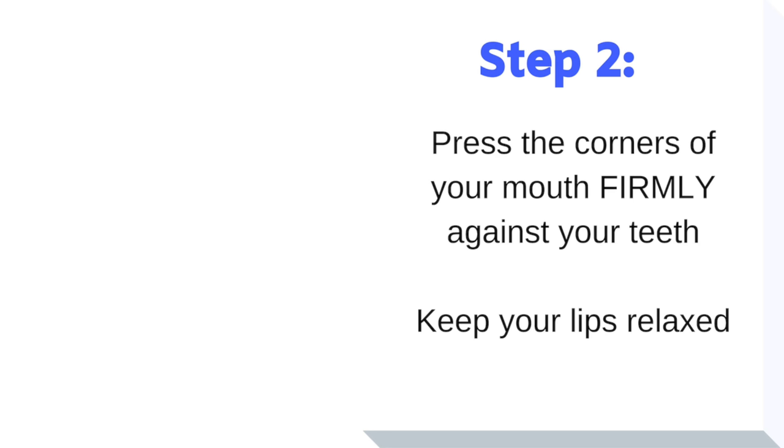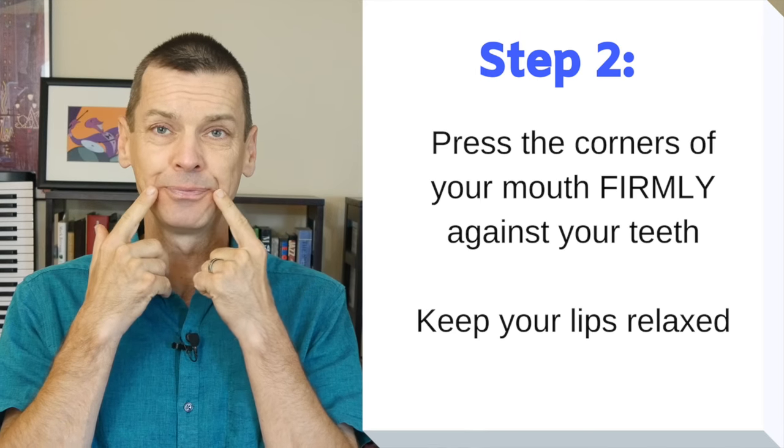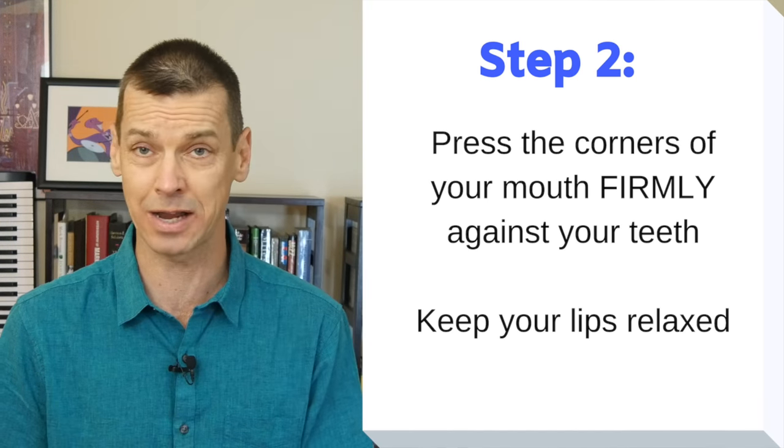Step two is that we want the corners of our mouth right here to have a little bit of firmness to them, but we don't want the middle to be tight. We want the middle to be loose so that it can vibrate.